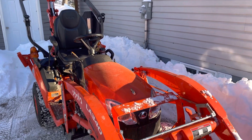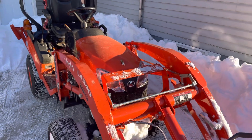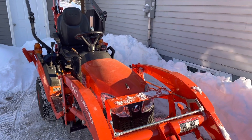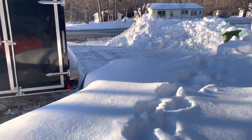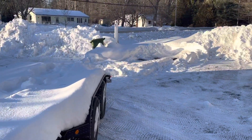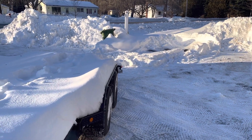All right guys, here we are in winter. Got my little Kubota BX tractor down to show you the accessory I just picked up on Amazon. I've got a couple trailers here in the yard — I've got this one hooked up to the truck right now, and I've got this flat deck one that was in the snow, so I went to dig it out.